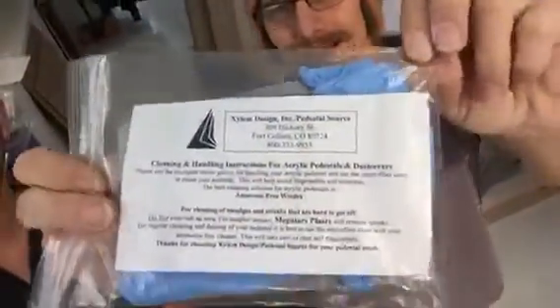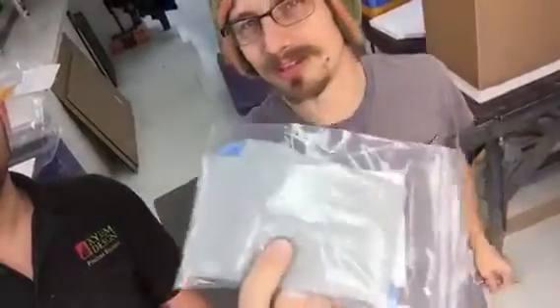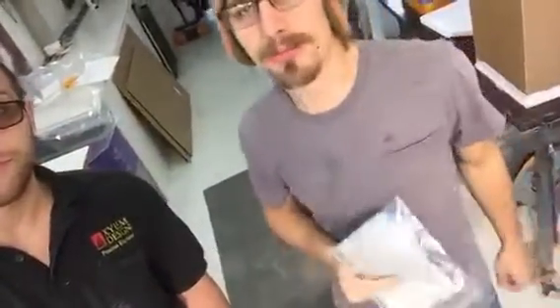We're sending this as well — this is a little care kit. It comes with some cleaning instructions and a microfiber rag. Please use this rag and only this rag; it'll help prevent scratches. It's machine washable, use it again and again. We use ammonia-free Windex — any ammonia-free glass cleaner will work just fine.